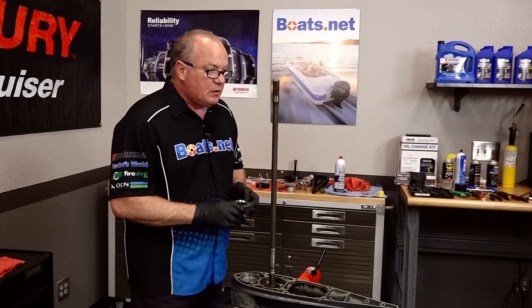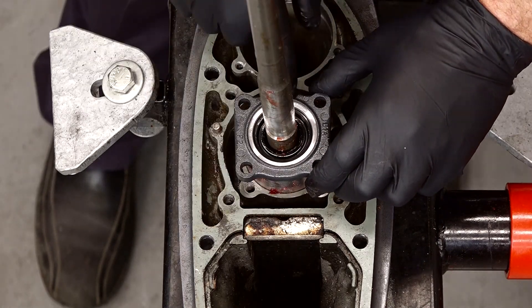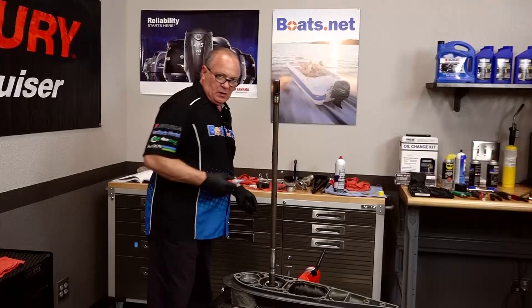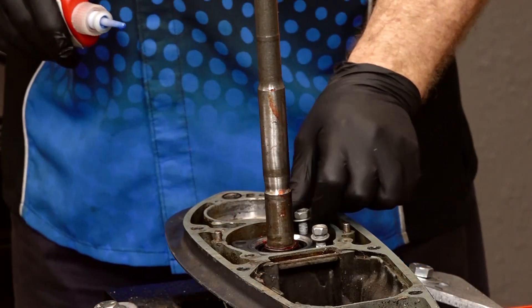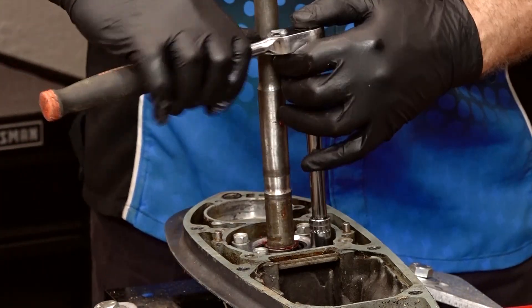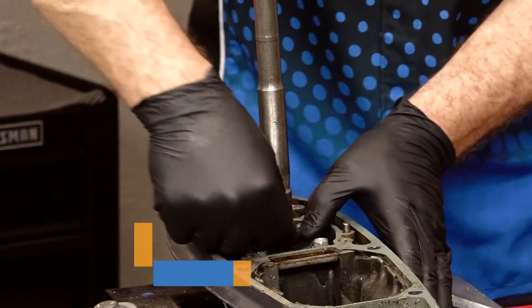We've got our housing ready to go. We just put it over the input shaft and you want this galleyway pointing toward the front. There it is. Yamaha recommends that you use a little bit of Loctite on these bolts, so I'm going to go with the blue, then we'll get those tightened down. Last piece we have is just this upper cover. That pretty much wraps this one up — the only thing I have to do now is just remount the water pump and then reinstall the lower unit.